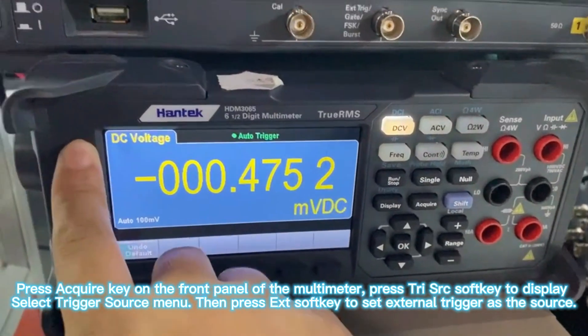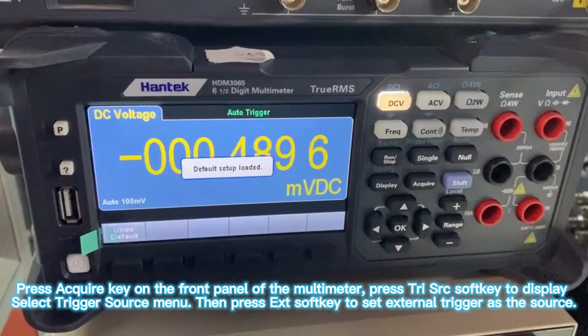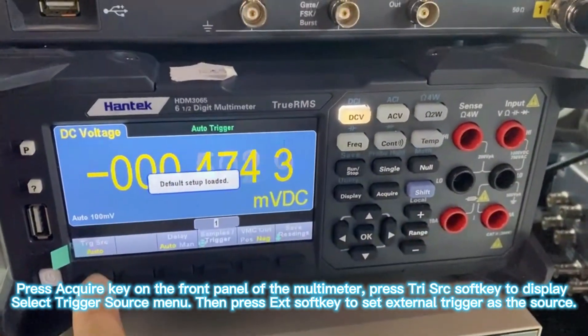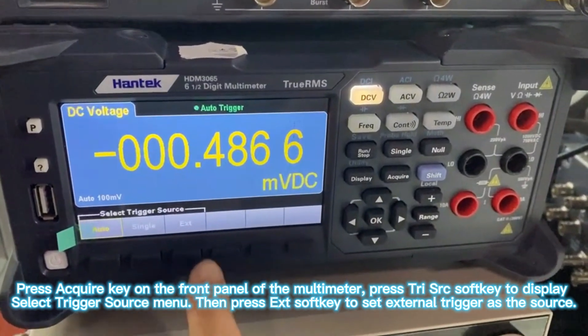Press the Q key on the front panel of the multimeter, then press TRIG-SRC-SOFT-K to display the trigger source menu.